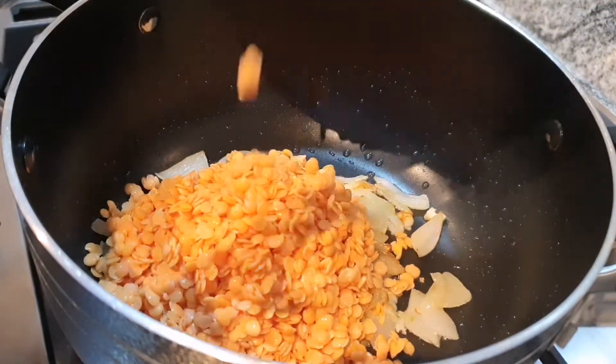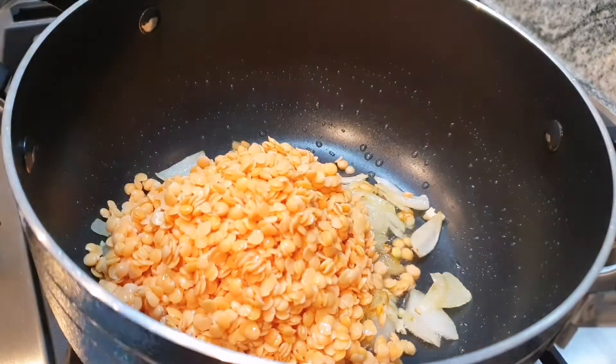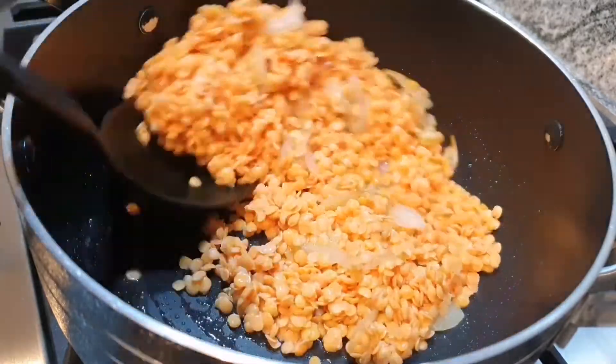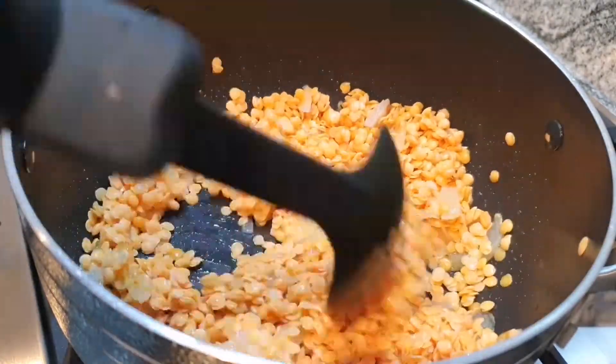You will be adding water with the stock cube anyway. Give the red lentils a mix with the oil, garlic and onions. Red lentil soup is my favourite — what's yours? Comment down below.